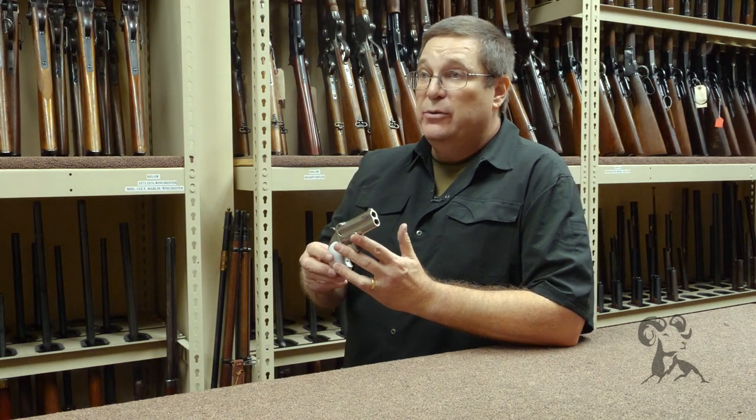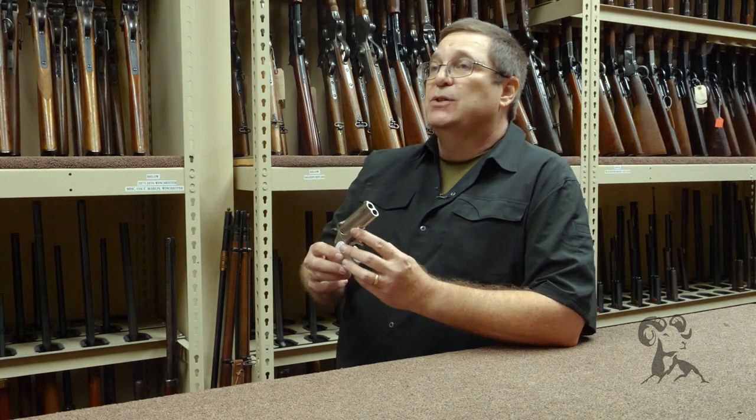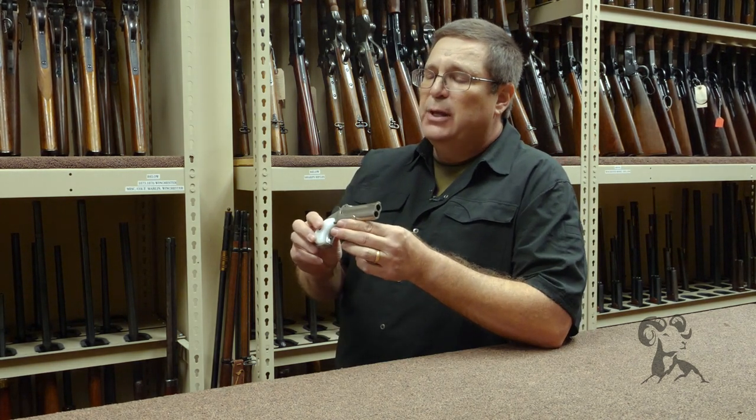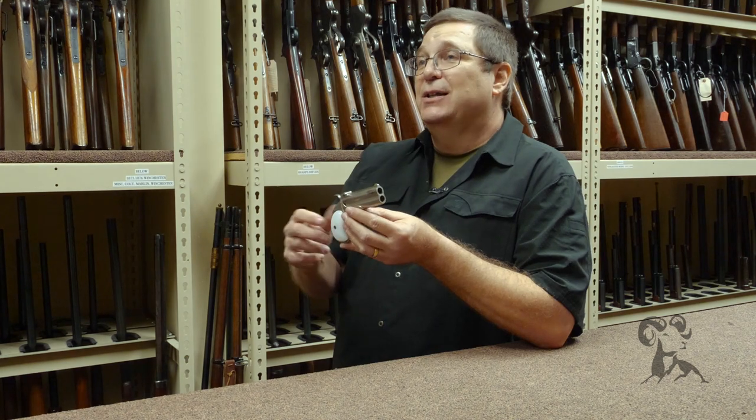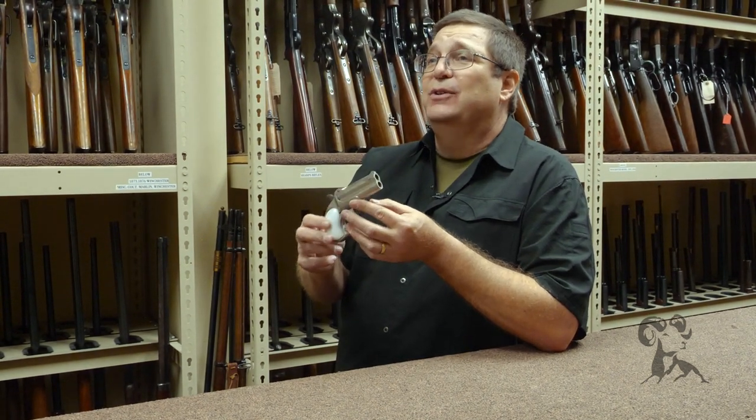He had specifically asked for this gun, so I brought it down to the show-and-tell. Tarantino's a very talented movie maker, and in the script he named some of the guns that he wanted, and this of course was one of them. I felt the need to point out to him that his script opens up — as does the movie — with the title 'Somewhere in Texas in 1858.' As a gun guy, the first thing that jumped into my mind was this gun wasn't around in 1858.